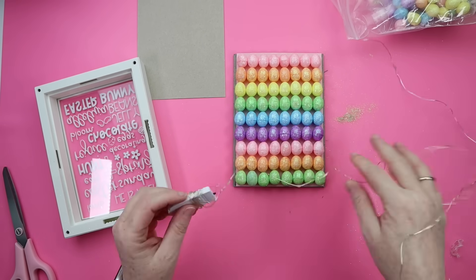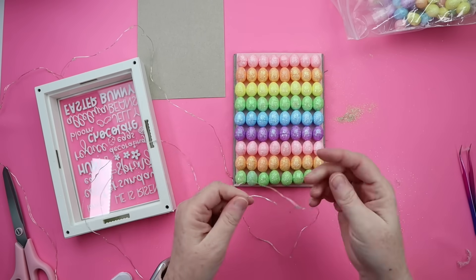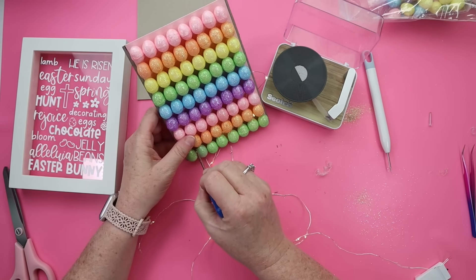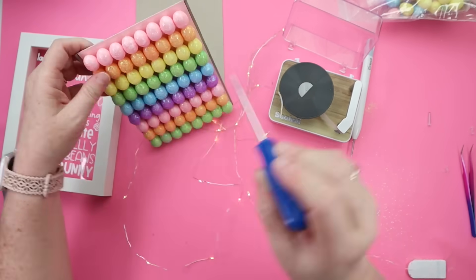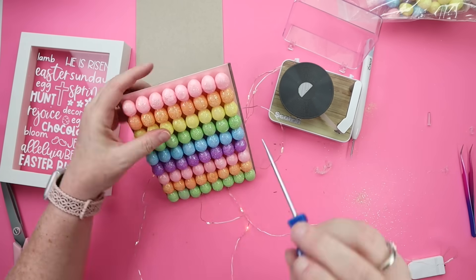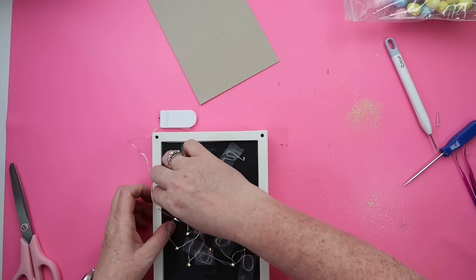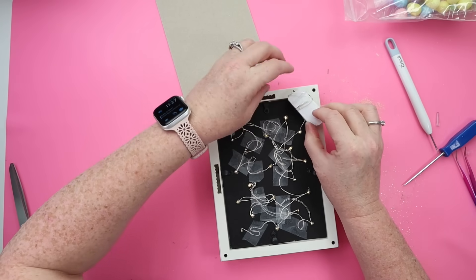The last step is to add some fairy lights. I bought a pack of 20 fairy lights on Amazon and configured where the lights were going to go, then grabbed my awl and started poking holes — this tool is the best, it was super simple to poke through the backing. I fed the lights in by pinching the light with the wire and pushing it through, then secured the back with scotch tape and a little hot glue. This DIY is probably in my top three spring and Easter DIYs that I've made.